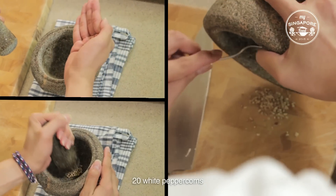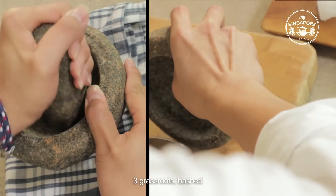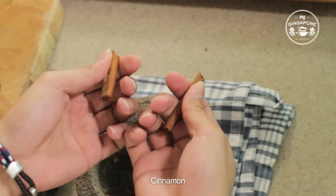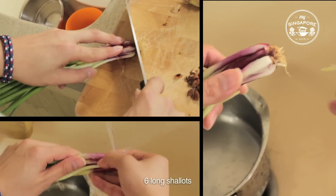20 white peppercorns, 3 grass roots bashed, 4 star anise and its ginger, cinnamon, 6 long shallots.